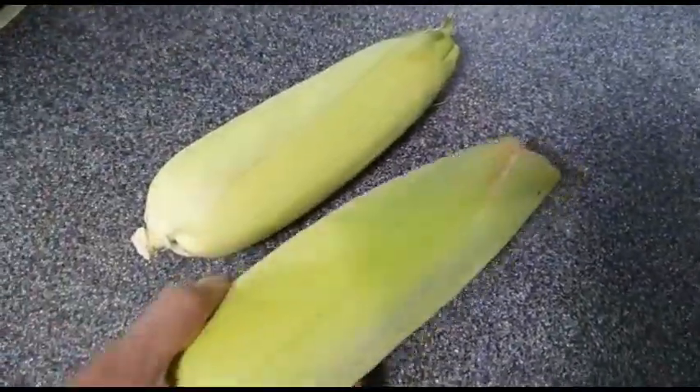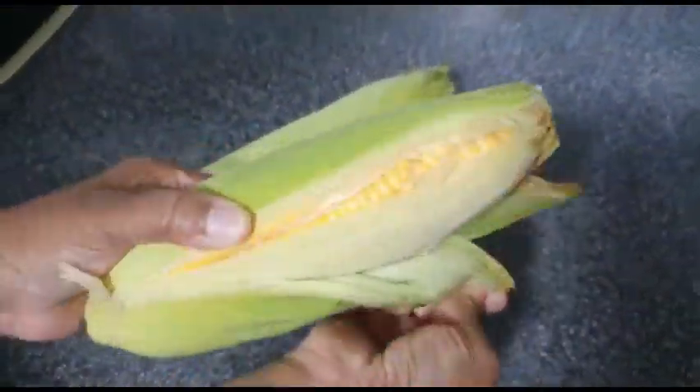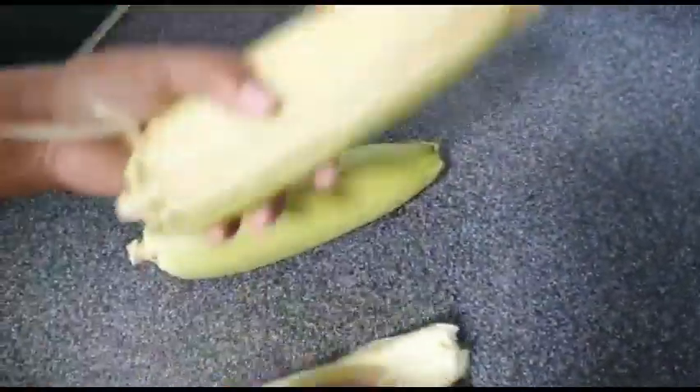There is a lot of fiber in the corn, so it will reduce cholesterol. It also has a lot of antioxidants.